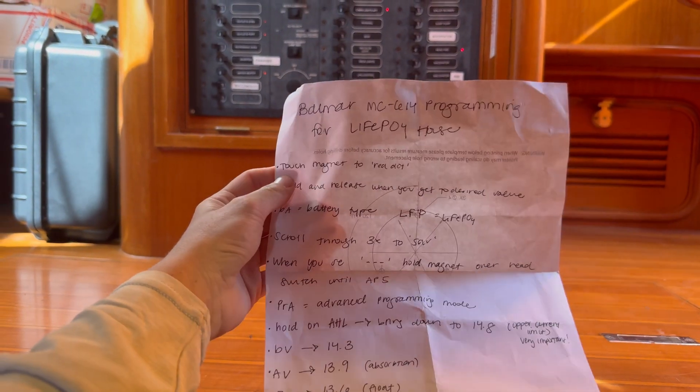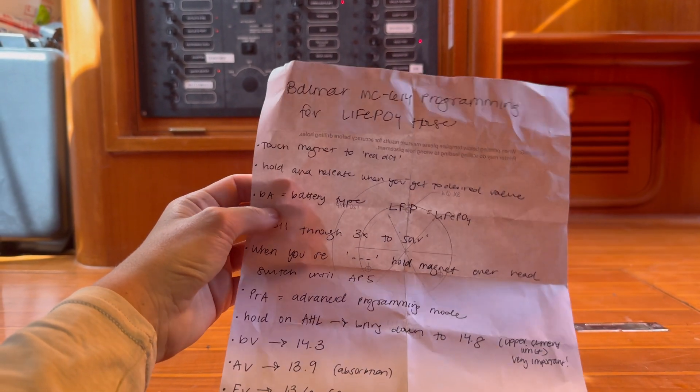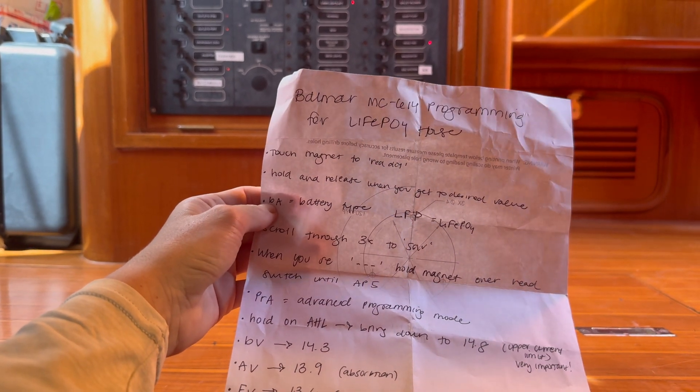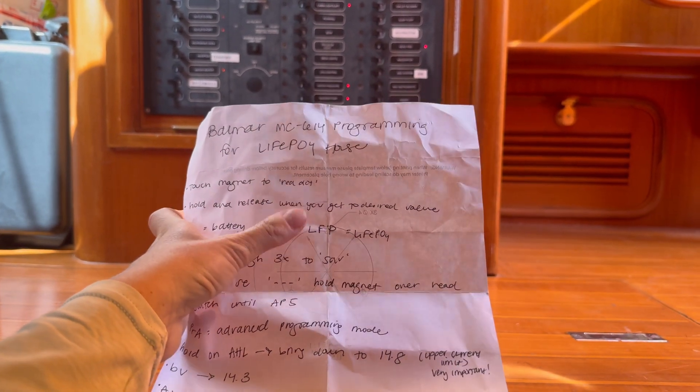Back in my favorite place, the engine room, we are programming our Balmar MC614 voltage regulator for the alternator to charge our lithium house bank. I took some notes, watched a handful of videos and read the manual. I'm going to try and reprogram it. Touch magnet to red dot, hold and release when you get to the desired value. The desired value I'm looking for is BA for battery type. I'm going to scroll to LiFePO.